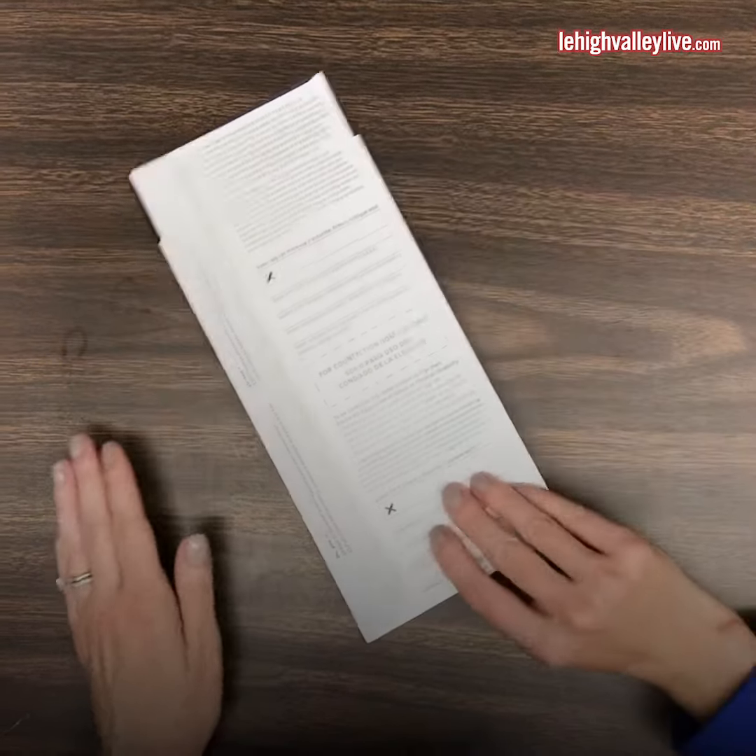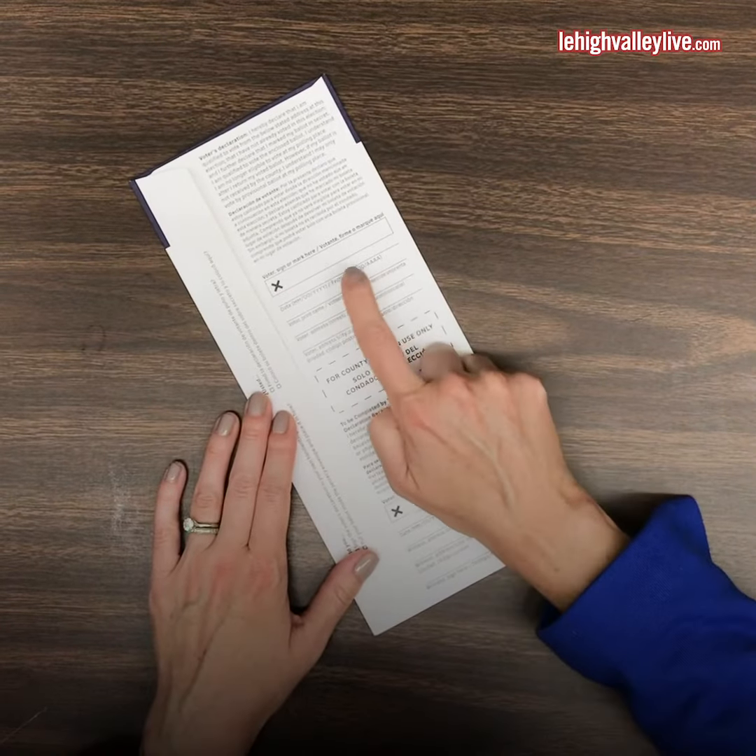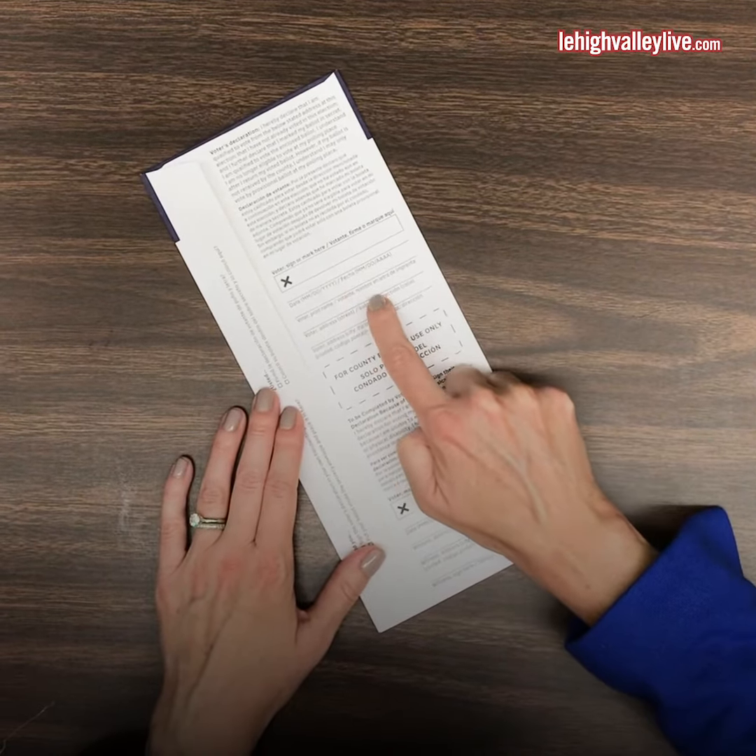Find the voter declaration on the back of the return envelope. It should have your name, signed, and dated.